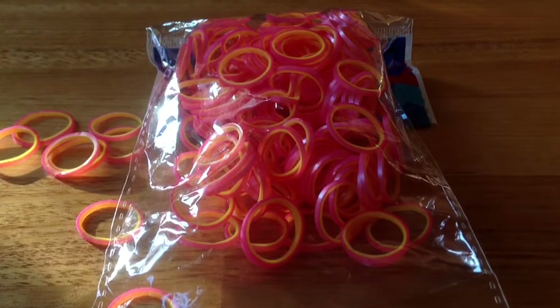I really recommend buying these. I bought these off RainbowLum.com and they are a web store special. So buy them. Please like and subscribe. Bye.